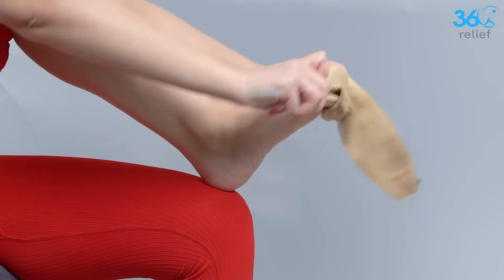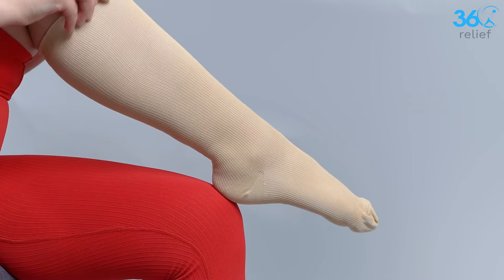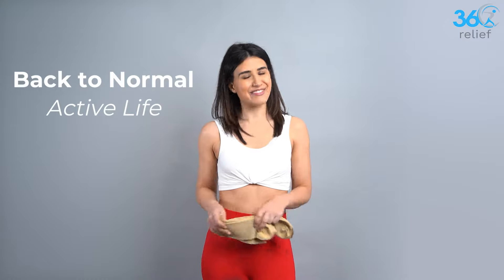Simply pull them on like regular socks and adjust them to your comfort level. Don't let leg pain and discomfort keep you from enjoying your day. Try the Medical Compression Socks from 360 Relief, and experience 360 Relief today.